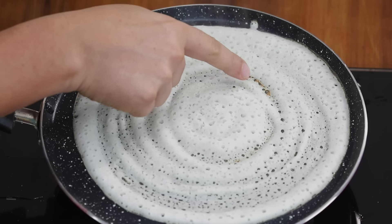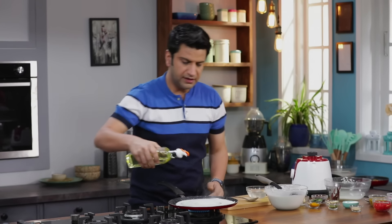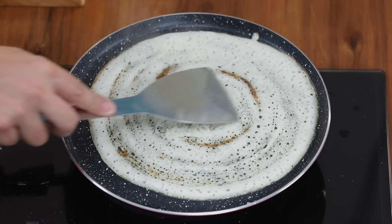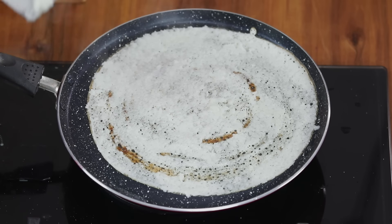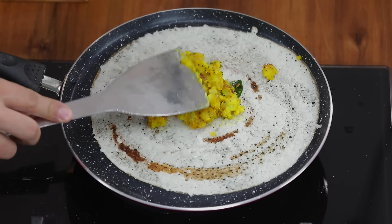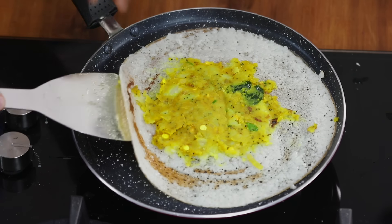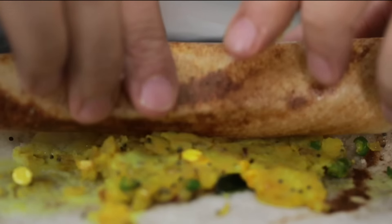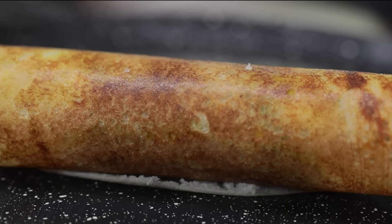If you notice, the edges are getting a little browning. At this stage we drizzle a little oil. I am going to smear this oil across the dosa. You can also fold or remove the edge if you like. Now we add the masala in the center, then fold it in from the sides and roll it. Our masala dosa is ready.